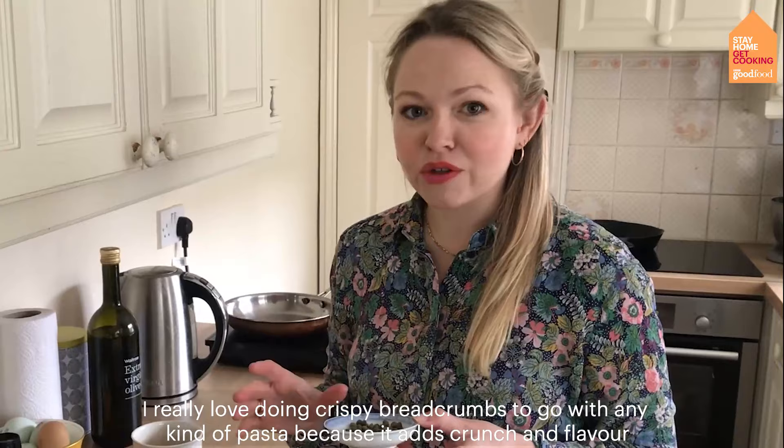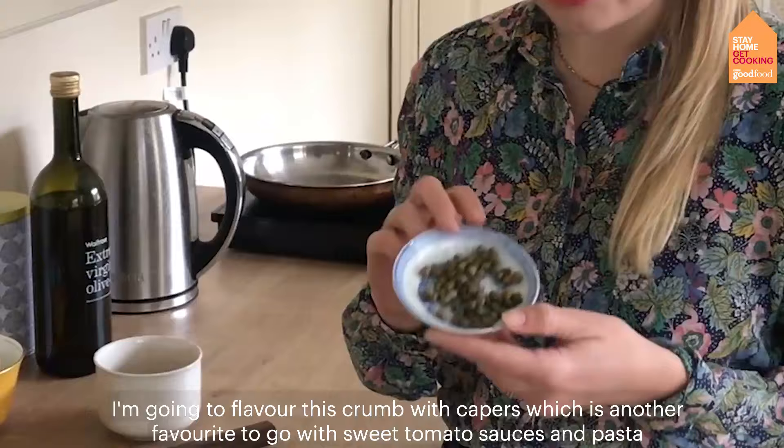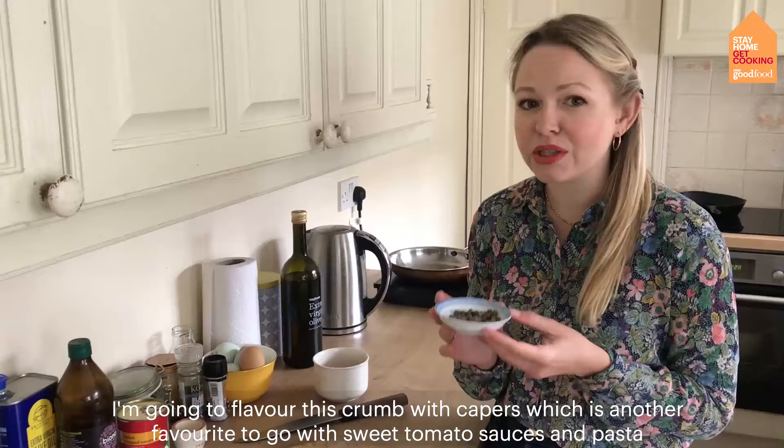I really love doing crispy breadcrumbs to go with spaghetti or any kind of pasta because it adds crunch and a different flavour. I'm going to flavour this crumb with capers, which is another favourite — particularly with tomato-based, sweet tomato sauces with pasta.